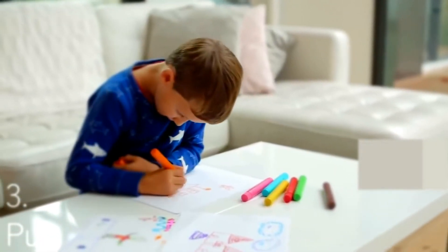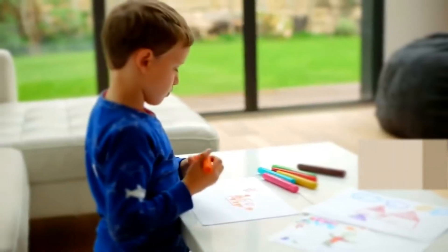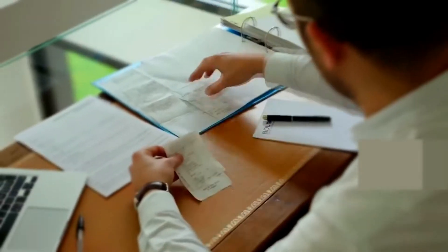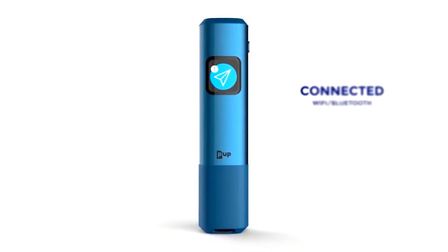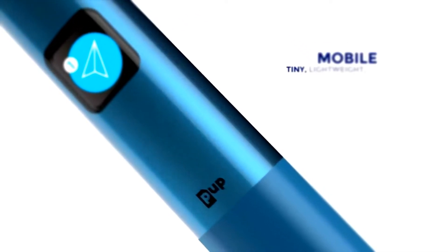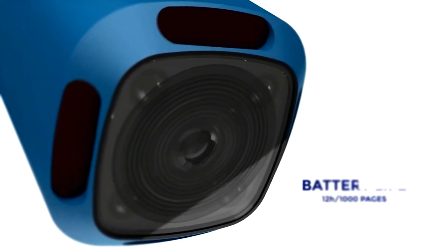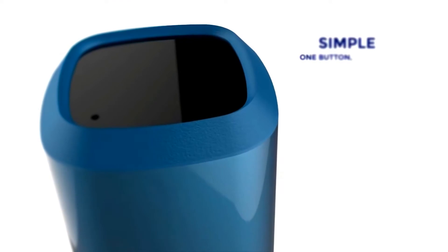In some situations, paper will always be best for unleashing our creativity. And sometimes we just need technology. Choosing between paper and computer is a matter of context. Today, we can have the best of both worlds. The Pup is the first ever connected pocket scanner. It is mobile, tiny, lightweight, wireless, with a long-lasting battery. The Pup is very simple to use thanks to its unique button.